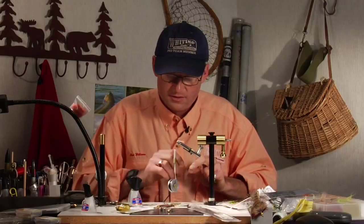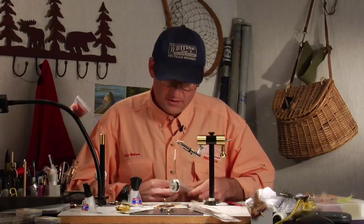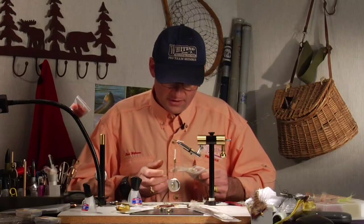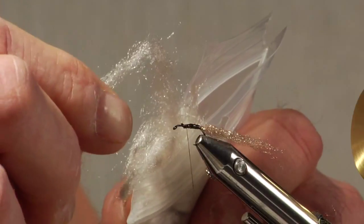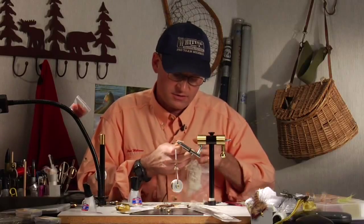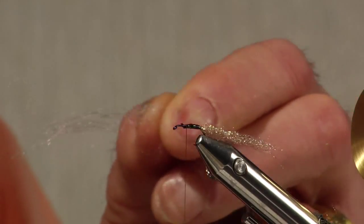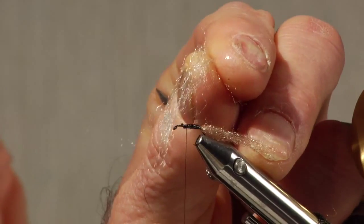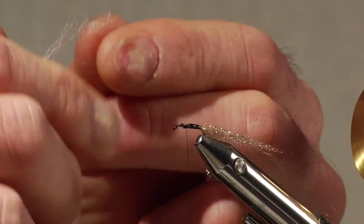I have some personal eyesight issues, so one of the things I am constantly thinking about is being able to see flies on the water. If I'm fishing real small flies, I need some point in the fly that allows me to see it out there. For the wing on this fly I use a poly material for its floatability, and it also has some sheen so I can see it. I don't like white in my wings — I prefer colors that are off-white, maybe a light dun or in this case a tan, which looks light way out on the water but is a softer color than plain white.